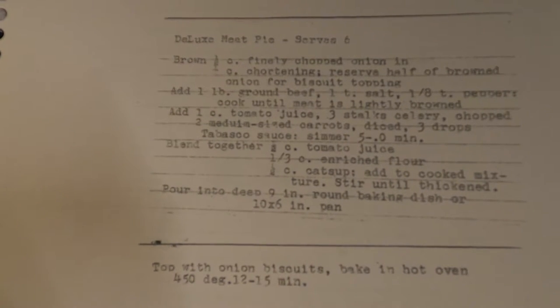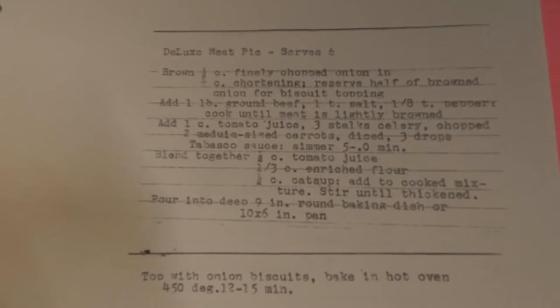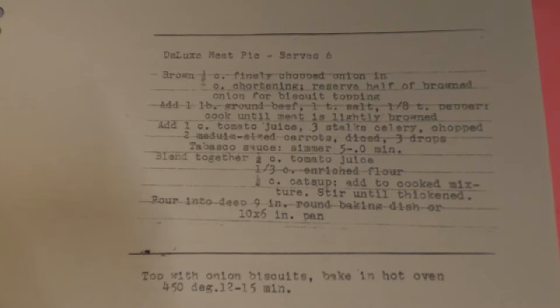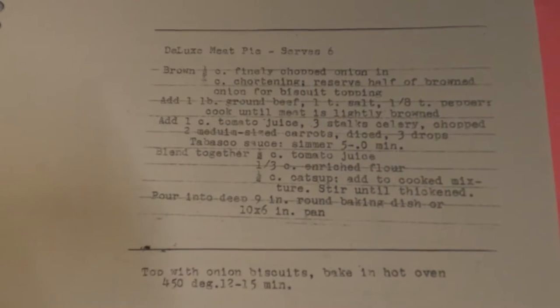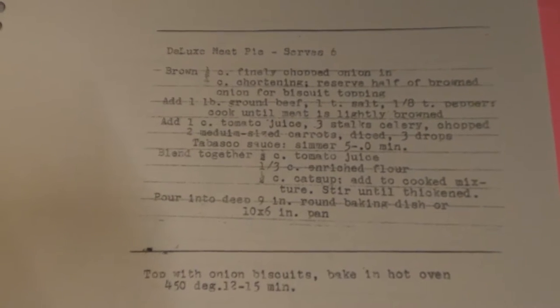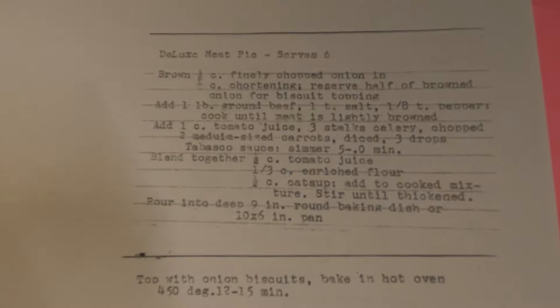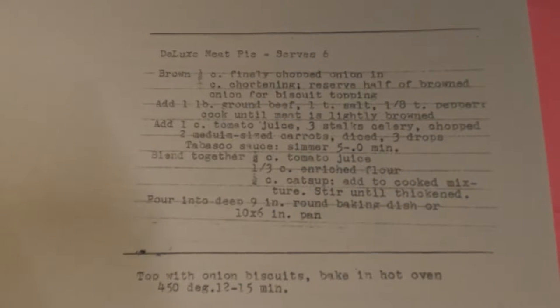Hello and welcome to this week's edition of Grandma's Cookbook. After last week's disappointment, I soldiered on to the next thing in the list, which is called the Deluxe Meat Pie, which apparently serves six. We're going to go right from the beginning and work our way all the way down this list, so here we go.